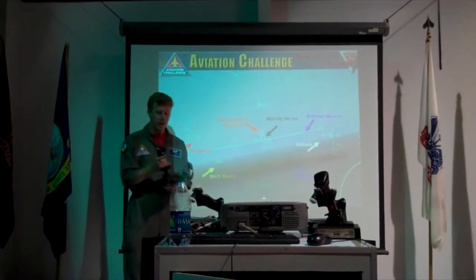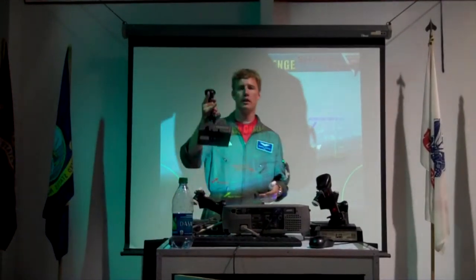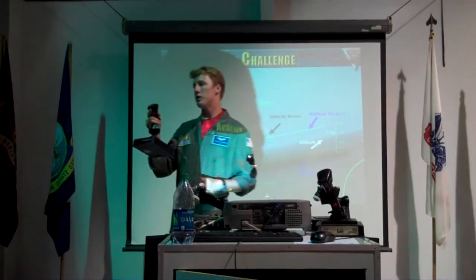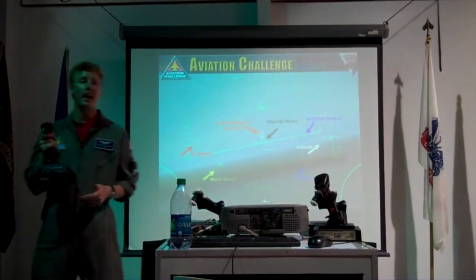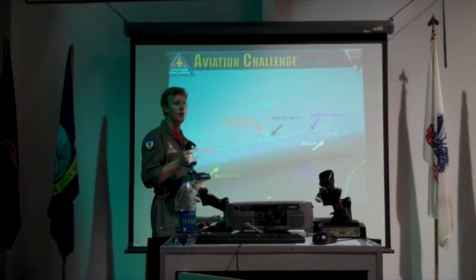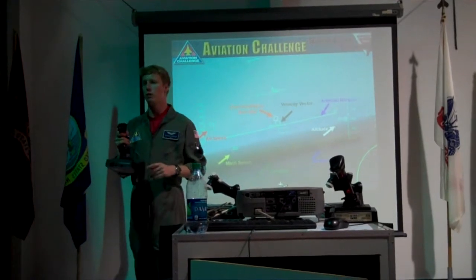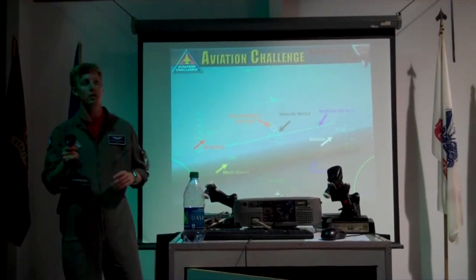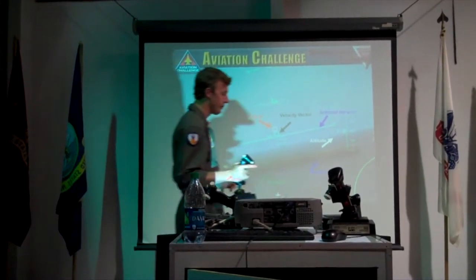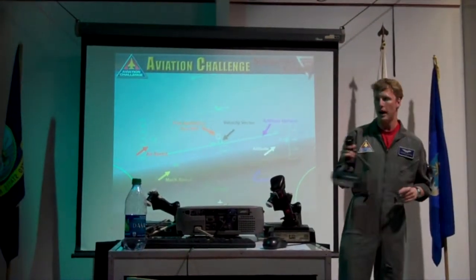With the guns, you have 700 rounds, which seems like a lot, but it's not — it shoots really fast. If you hold it down, you have about two and a half to three seconds worth of bullets. So all you need to do when trying to shoot something is little taps.